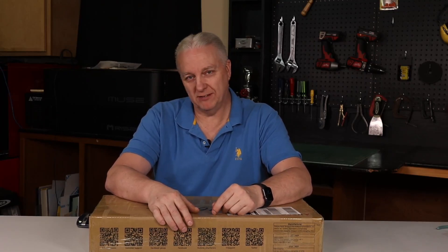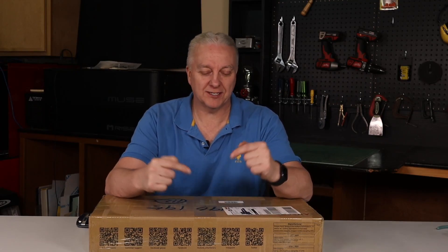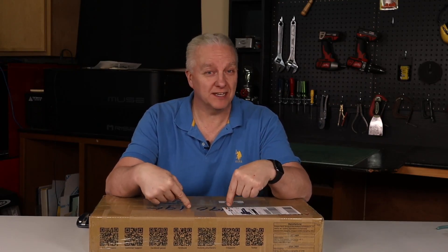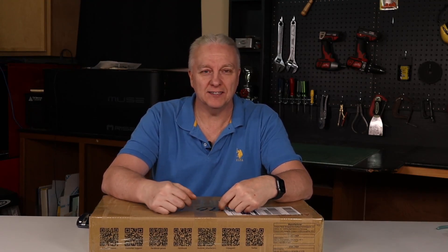If you're a maker or you have a YouTube channel, anytime a delivery truck arrives at your place and drops a box off, it's a good day. This box arrived today and it's something that quite a few people on the channel have asked for, and it's also something that I actually wanted for the shop. If you want to find out what's inside, stick around.